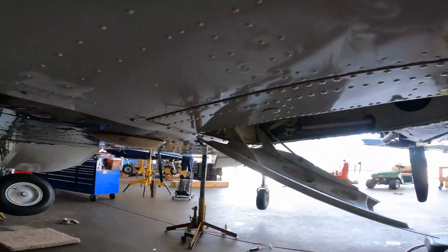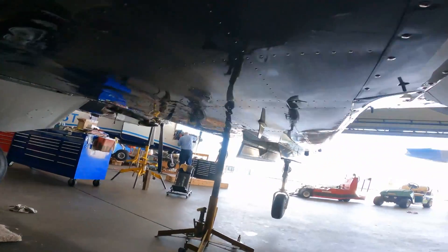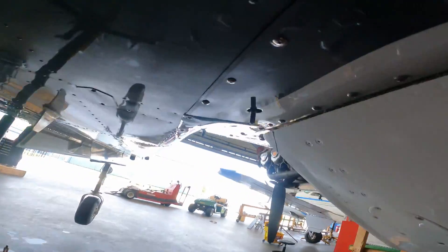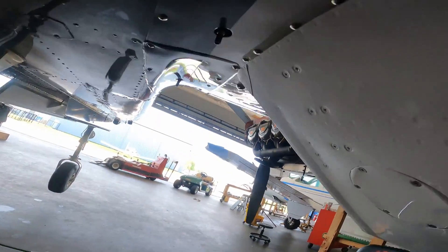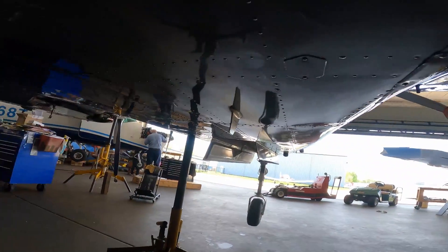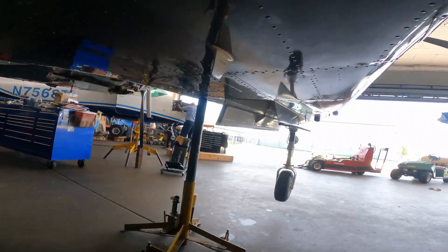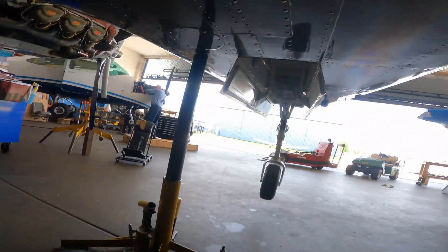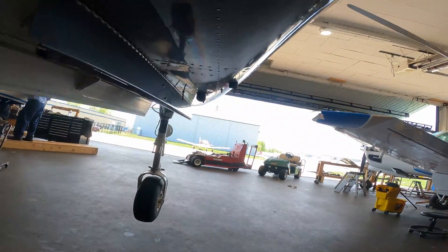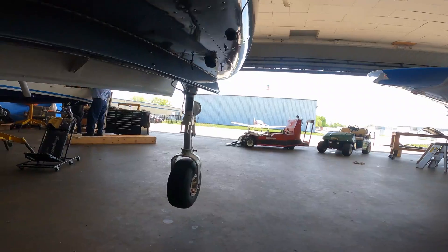We've got other sumps — we've got cross-feed drain sumps. There's another sump right there, and there's another one, and look — there is another one. The engineer who designed this airplane, the sump engineer, got paid by the sump because this thing has more sumps than you can count.